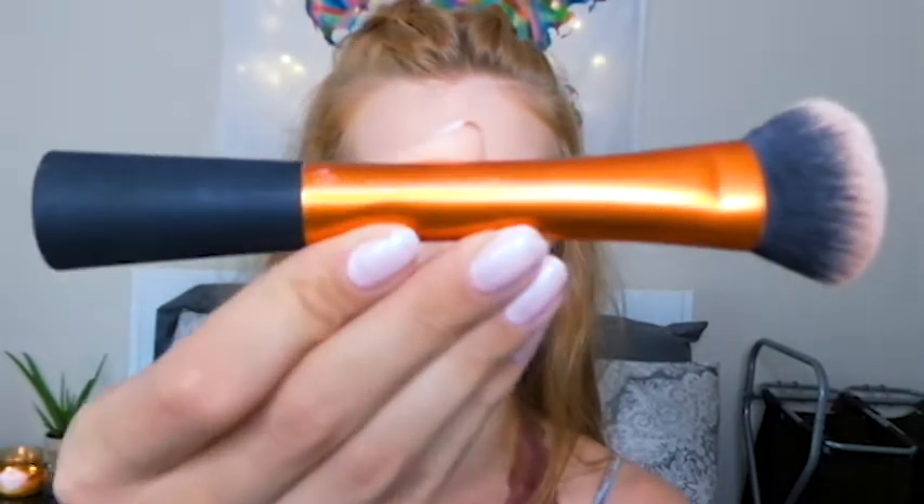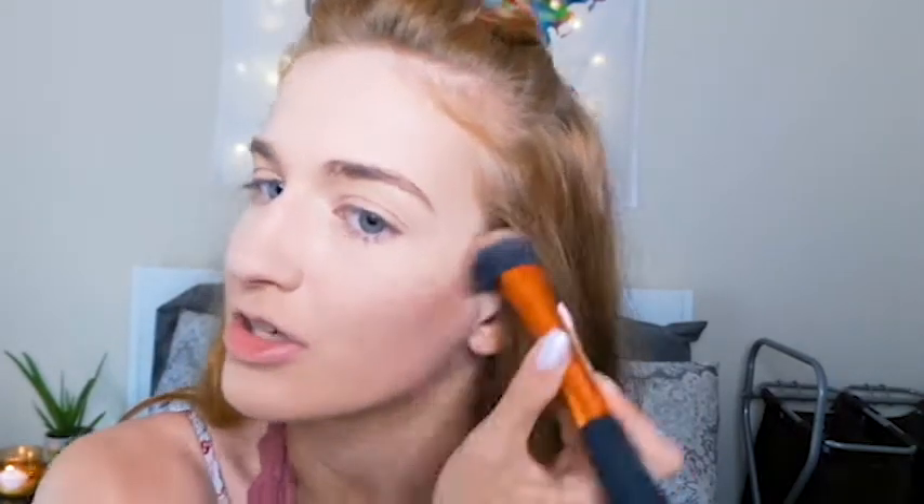I'll be using my Real Techniques brush to apply that. I kind of do some wipes to get product on the brush, then put it on my cheekbones. This is just the makeup I do when I'm being extra super fancy. If I was just normally going out, I probably wouldn't do all this bronzer because bronzer can get streaky easily. But I do like this combination.